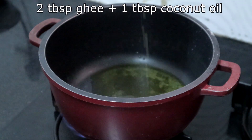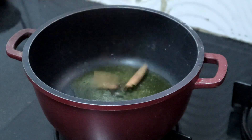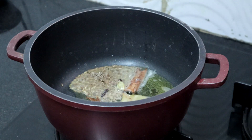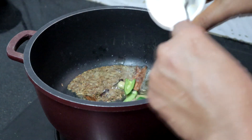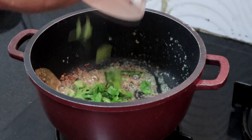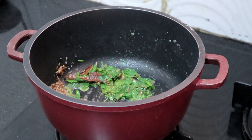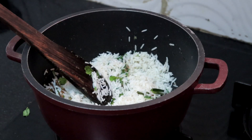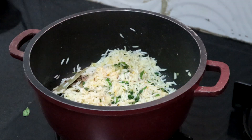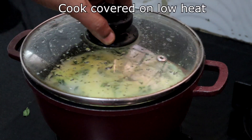Heat 2 tablespoons of ghee and a tablespoon of coconut oil — I prefer coconut oil for coconut milk rice. Add whole garam masala: cinnamon, cloves, cardamom, bay leaf, and a teaspoon of cumin seeds. Once cumin seeds are sizzling, add green chillies and a teaspoon of ginger garlic paste. Sauté until the rawness of the paste goes. Add a little coriander leaves and a few mint leaves, sauté for a second. Add the soaked rice, salt, and a pinch of turmeric powder — this is optional. Mix well, lower the heat, and add 2 cups of coconut milk. Check for salt at this stage and add if needed. Cook covered on low heat.